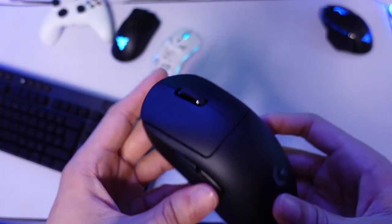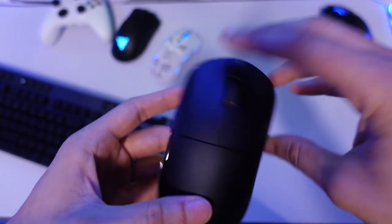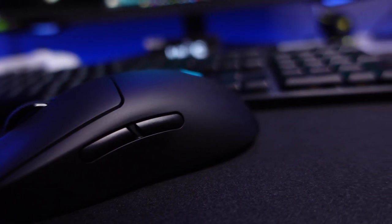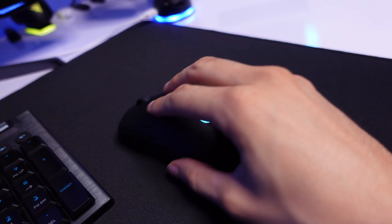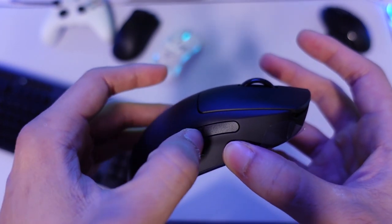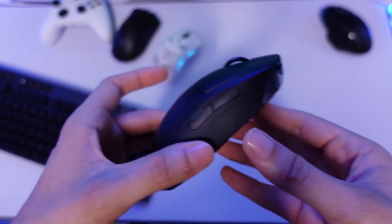Now let's look at the mouse. This is an ambidextrous mouse — I'm not a big fan of ambidextrous mice personally, but maybe this will change my opinion. The mouse is very basic and simple. It's the result of numerous esports players' feedback. On the left side by default you have two side buttons, and you can see there are removable covers on the right side.